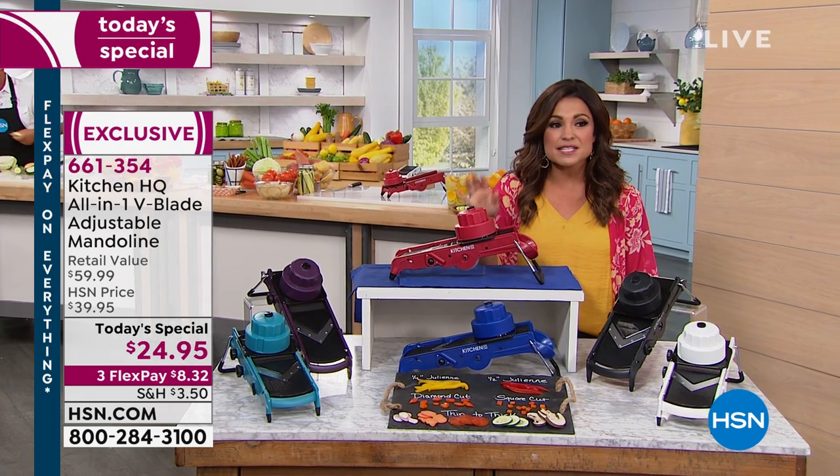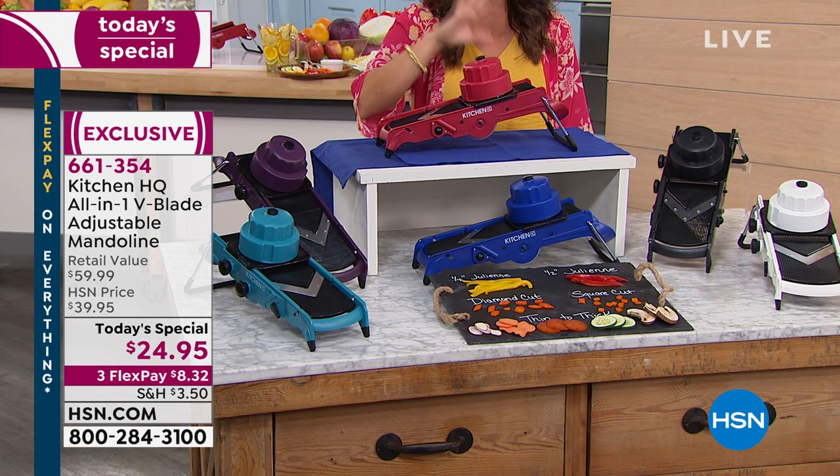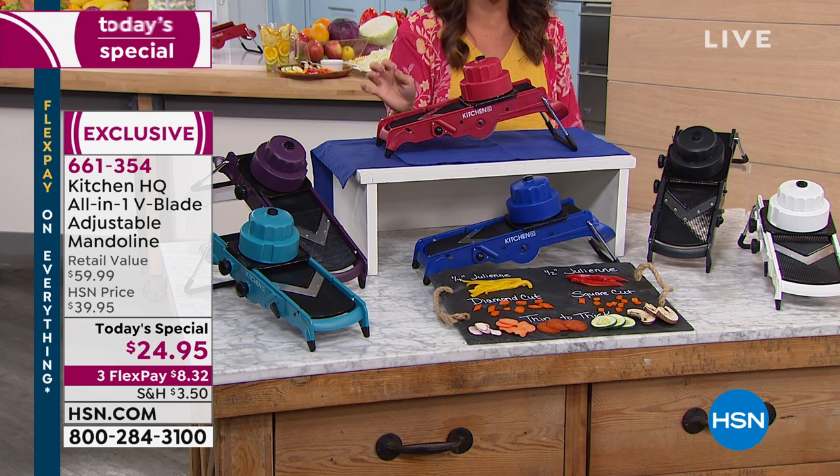This beautiful adjustable mandolin can do everything you see here, and this is what sets it apart from the $100–$200 professional tools that can't do everything this can do. Look at this: your quarter-inch julienne cuts, your half-inch, your diamond cut, square cut — and you can fully adjust from thin to thick. Your fruits, veggies, meats, even your cheeses, and everything is on board. You don't have separate parts to switch out.